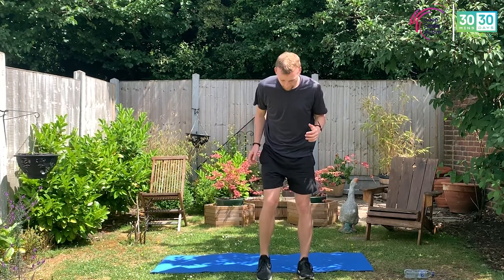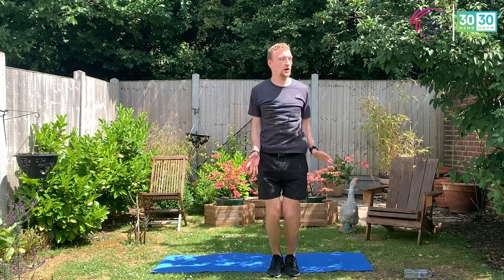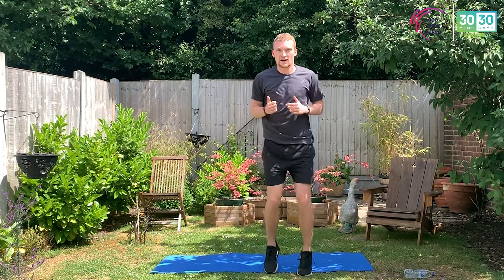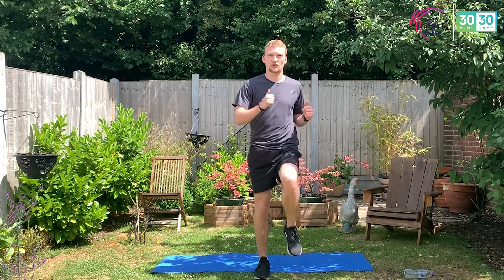We go in five, four, three, two, one. Let's go — up to six, five, four, three, two, one — and then six, five, four, three, two, one. Any knee or back pain, just go softer with those high knees — even just do marches if you find that a little bit easier on the joints.